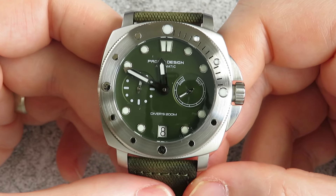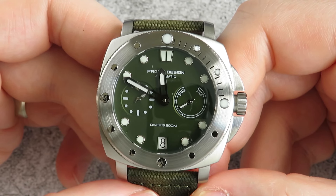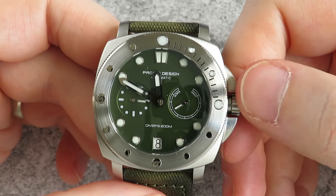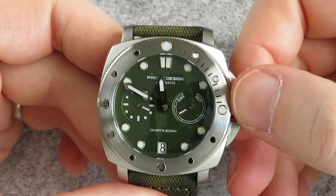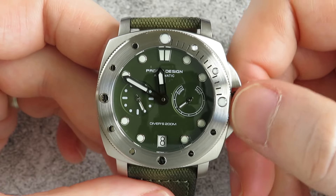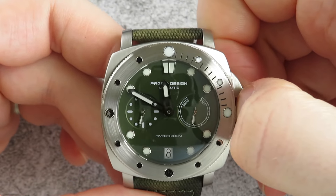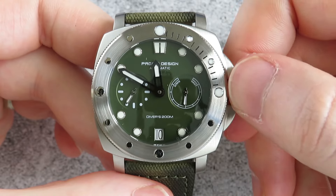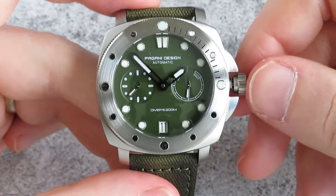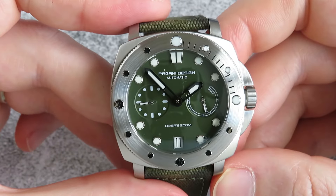As you can see, there are two sub-dials. On the left you have the running seconds and on the right you have a power reserve — with 'down' on the left side and 'haut', which I believe is 'high' in French, on the right. It has a screw-down crown. Unscrewing the crown: the first position winds it up and you'll see the power indicator going up; the next position is the date; and the final position sets the time. All feels okay and it screws back in nicely.